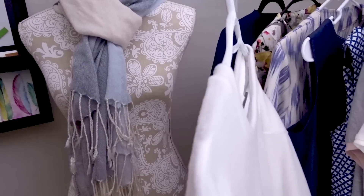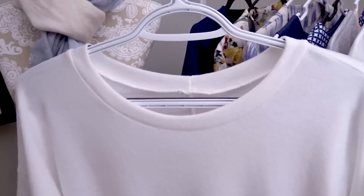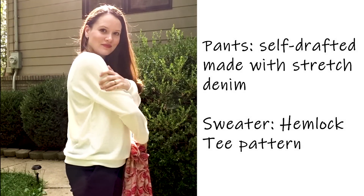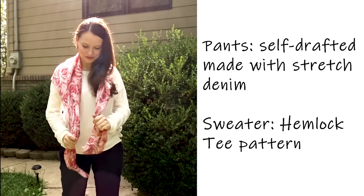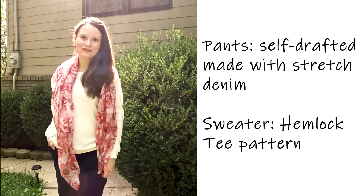This is one of my Hemlock Tees that I made into a sweater. It's a little bit baggy, but that's how I wanted it because the material is a little thicker than usual jersey. Paired with it is a really beautiful scarf with a rose pattern that goes really nicely with it.